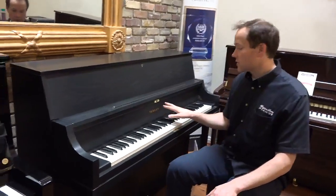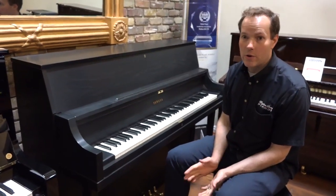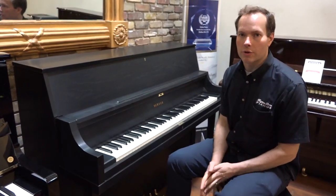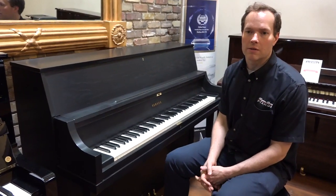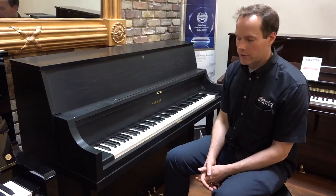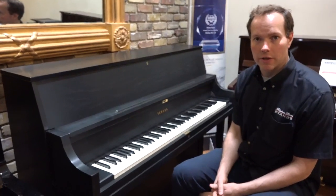I've worked on lots and lots of Yamahas over the years — probably thousands of Yamahas — and they hold up great. They have a great reputation. A brand named Yamaha probably needs no introduction; just solid instruments.